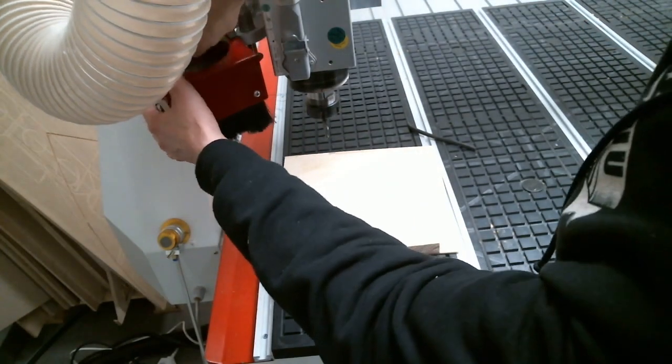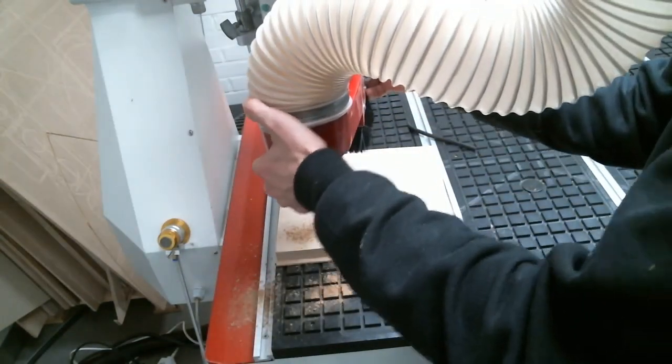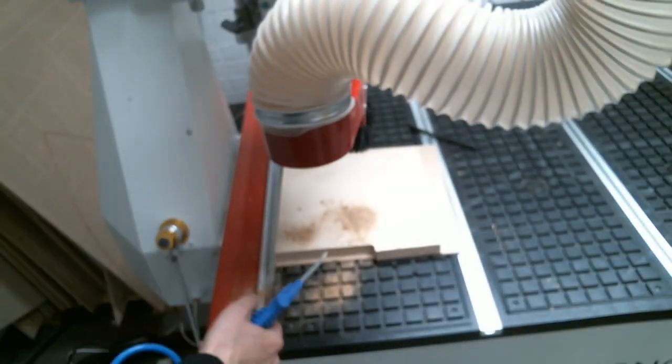The last thing before we do the actual cutting is to move the tool upwards and attach the dust shoe like so. There is a lot of dust and chips that come out, so the dust shoe is essential — along with the air gun for cleanup.